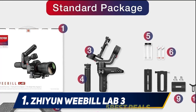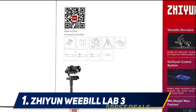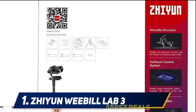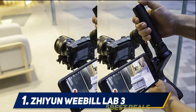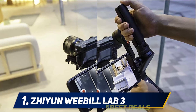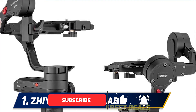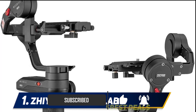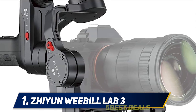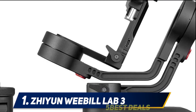And at number one, the Zhiyun Weebill Lab 3. This is one of the finest and most perfect DSLR stabilizers and gimbals I found during the testing phase, and you would love to have it in your studio for professional videos or outdoor travel vlogs. I used this gimbal in my studio for video shooting and then took it out of the city, and it worked beyond my expectations. I also tested it with my mobile and the result was amazing.